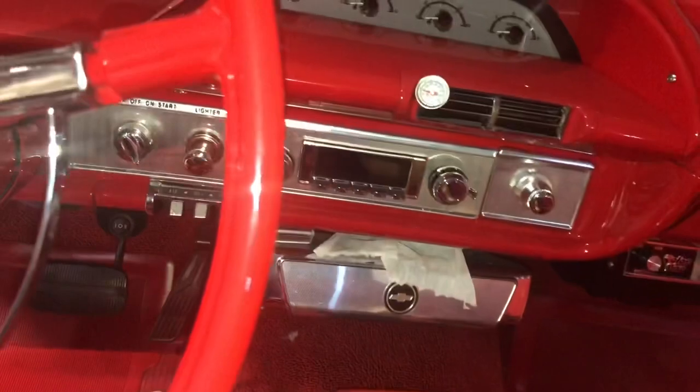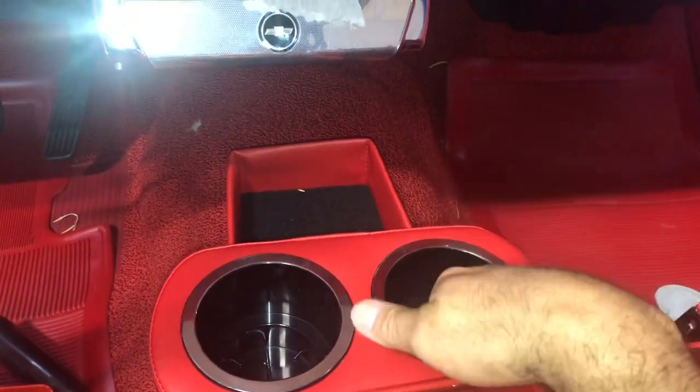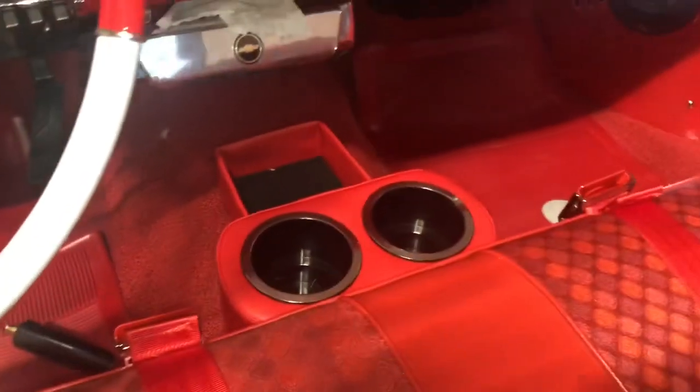I like it — it has chrome on the top, black on the inside, and matching red. I'm pretty excited about that, I really like that.